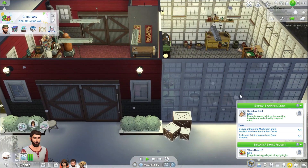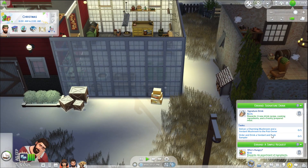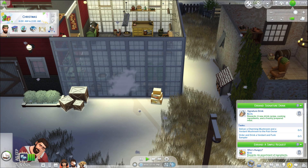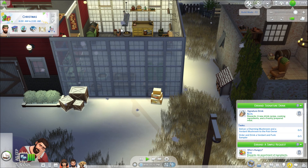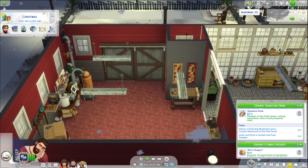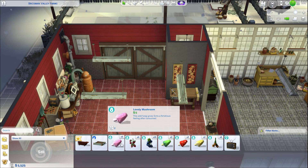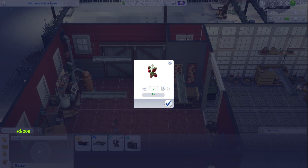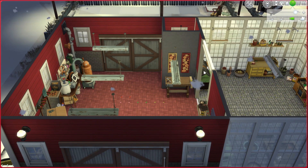Brody is going to go to bed. Now that we've gotten all these mushrooms — deliver a charming mushroom and a veredikt mushroom to the pub owner. We're going to work on that. There's lots to work on and I know we have some in our inventory too. I need to lay all these out right here and then put them in there because of that wonderful glitch where all of our things go into the inventory. Gotta love it.